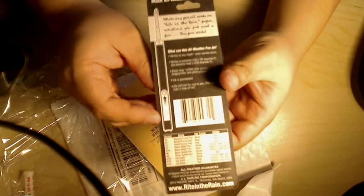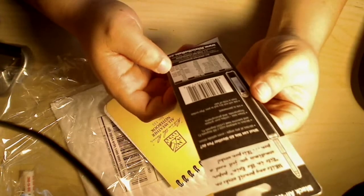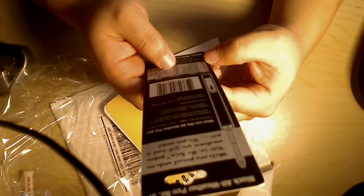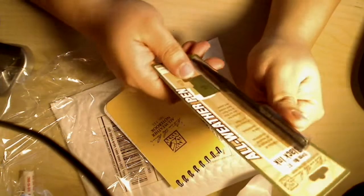Right here it shows you how the pen works — it's pressurized, has a little ball bearing inside that pushes the ink out, which is pretty cool. On the bottom it shows you the ink refill options: black, blue, and red.